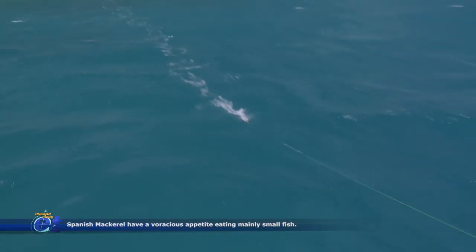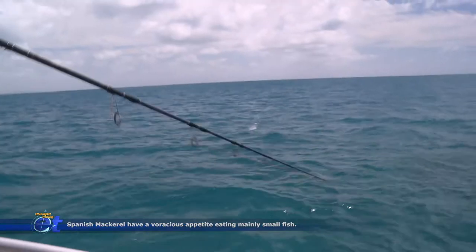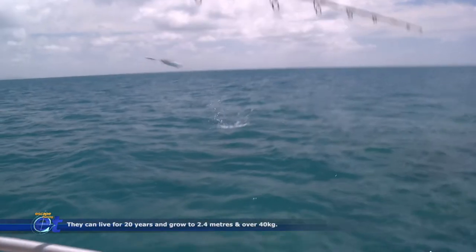You can also catch them casting big stick baits and big surface lures. Mackerel can leap boats in a single bound, and when chasing lures they're faster than a speeding bullet.